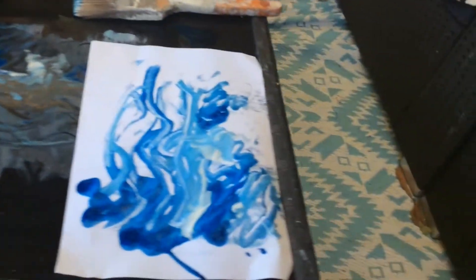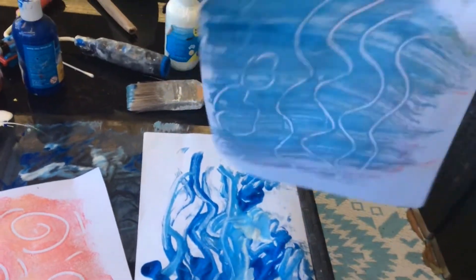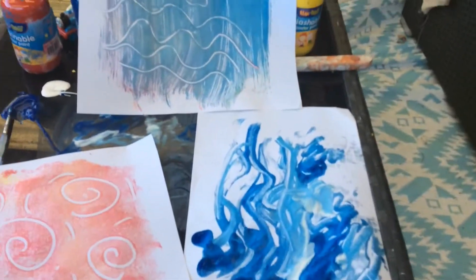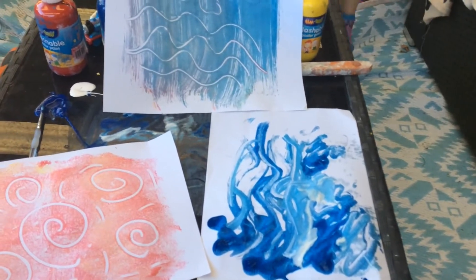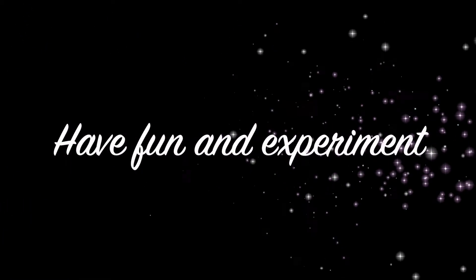So have a bit of fun. Try out different colour combinations. Experiment. And once you've done, take photos of your artwork and upload them to your art-making folder for me to see, or even put them on the chat. Over and out.